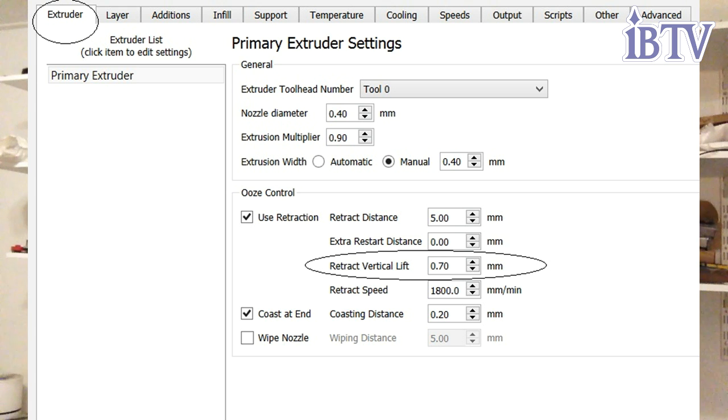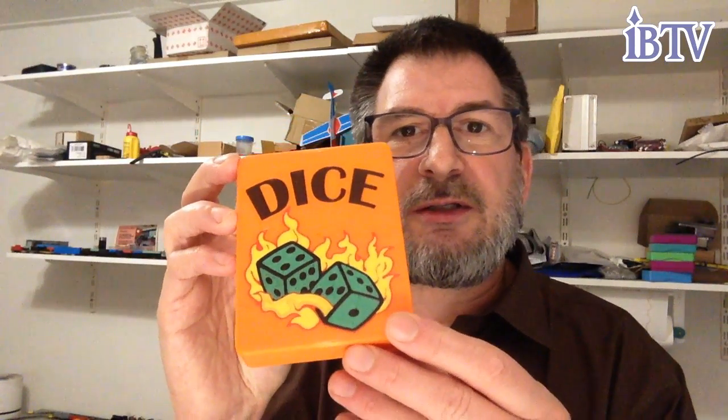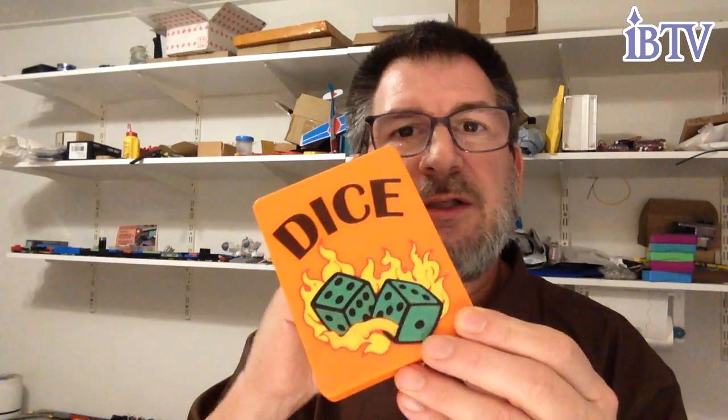In my case I use Simplicity 3D as a slicer, and the settings are in the beginning of the extruder tab. You add the retraction height, or z-hop height. In this case, since each color is 0.6 millimeters thick, I set the z-hop height at 0.7 millimeters so there's a little bit of clearance over the printed parts. This way, each time it retracts, it'll go up and over and continue printing the next part.